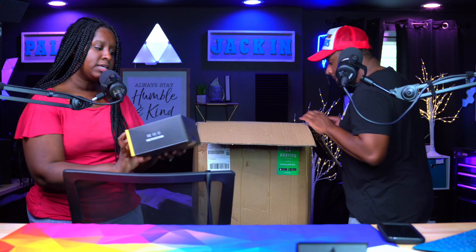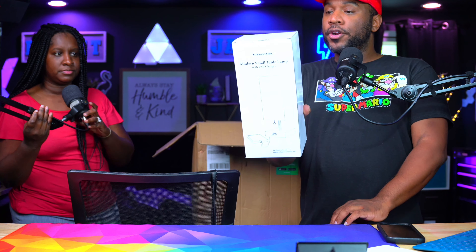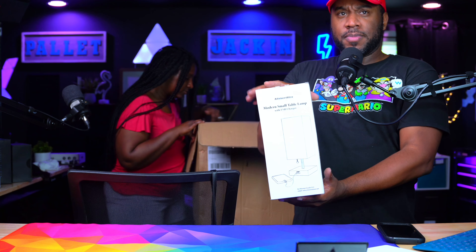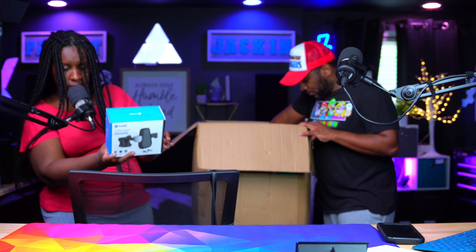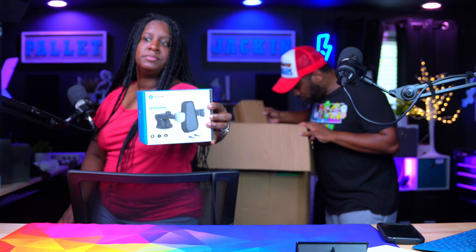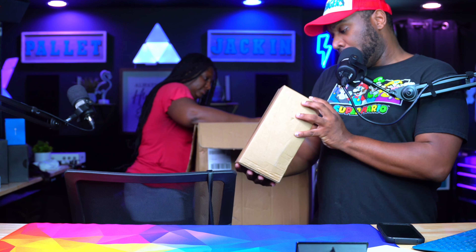We got this wake-up light alarm clock — did we sell one like that? Yeah, we saw one like that. We also have a Mission Max small modern table lamp with a USB charger. You probably can't see it because it might be too bright on camera. So far, not so bad — I don't know what the full value of this box is, but y'all will know because it'll be at the beginning of the video.